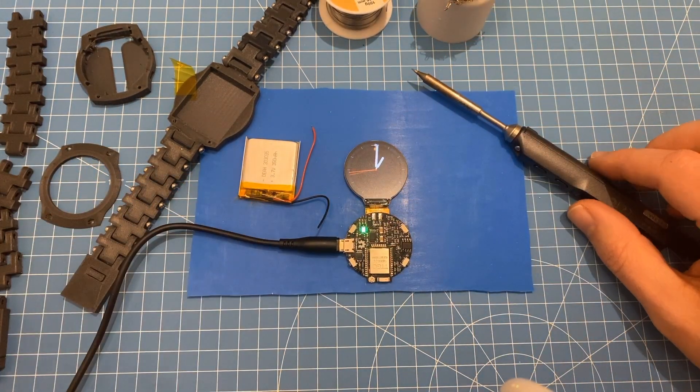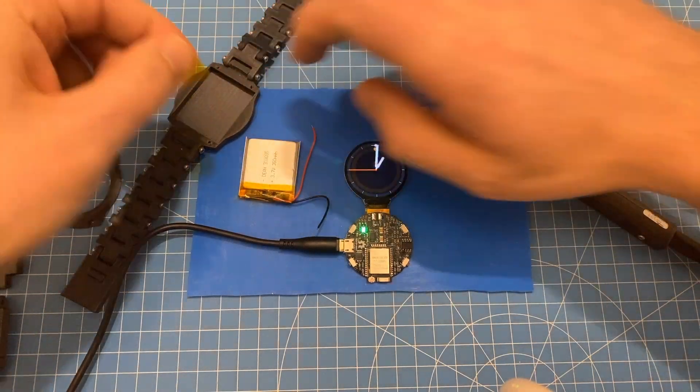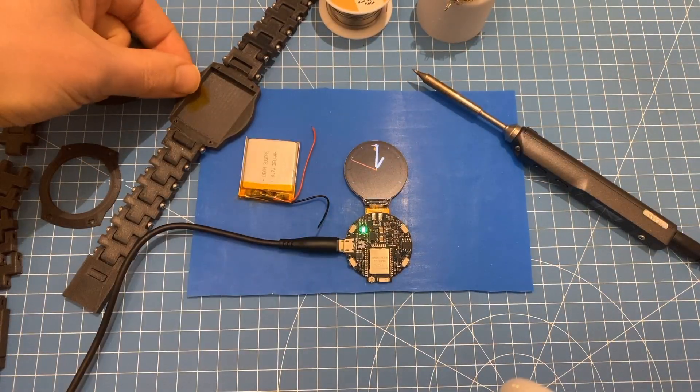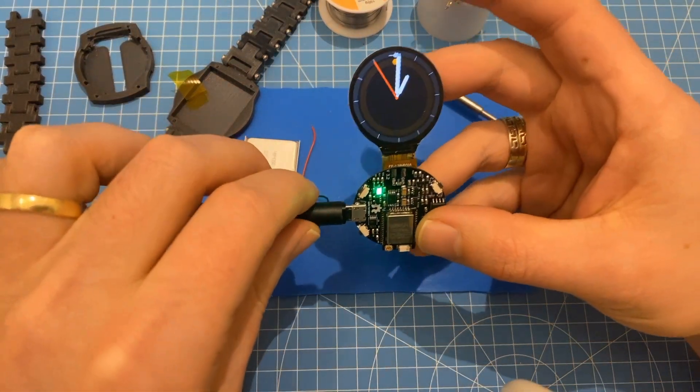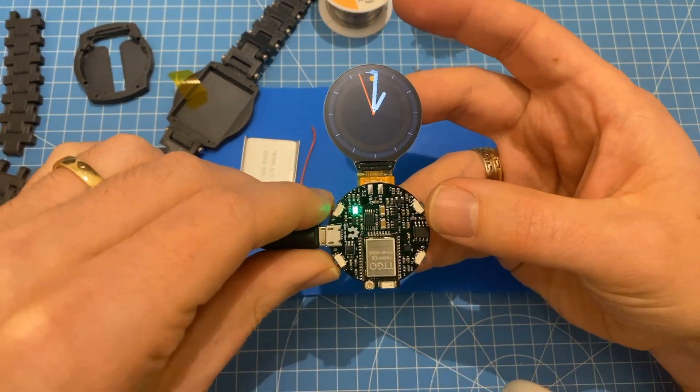What you need for this is a soldering iron and a strip of this yellow kapton tape. The first thing you're going to do is make sure it works — there's no point in soldering the battery to it if it doesn't work.